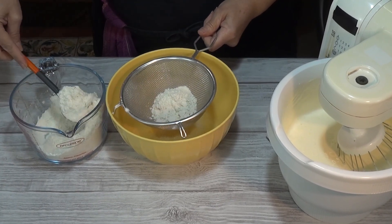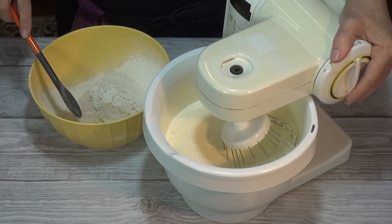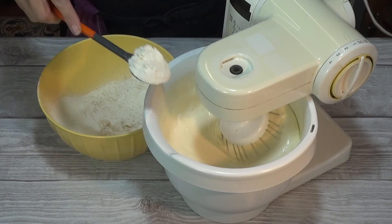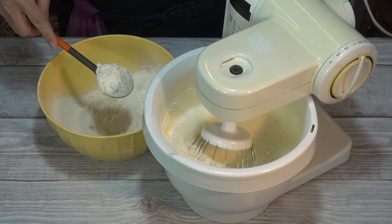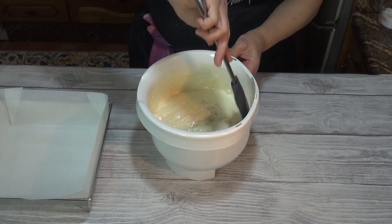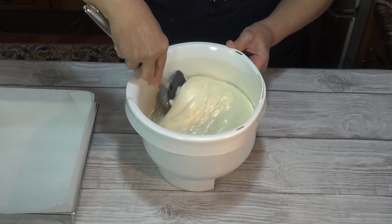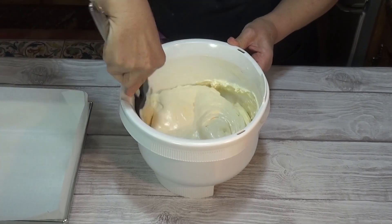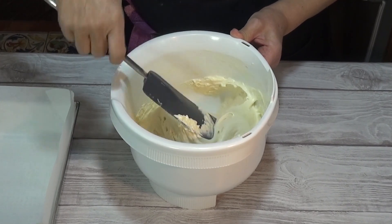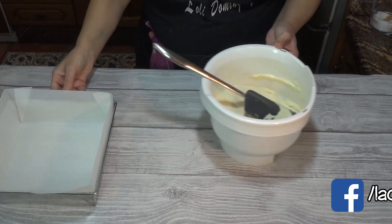También lo podemos ir haciendo mientras que se baten los huevos. Ahora voy a ir incorporándole la harina poco a poco y batiendo a la velocidad más lenta de la batidora. Cuando ya tenemos la harina integrada, removemos con una espátula para asegurarnos de que se ha integrado perfectamente por los laterales y por el fondo del bol. Este bizcocho no lleva levadura química, por lo cual siempre es interesante remover con movimientos envolventes para conseguir que el aire del batido no se baje. Una vez que ya lo tenemos listo, lo vamos a verter en un molde.